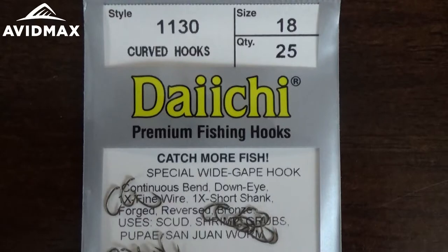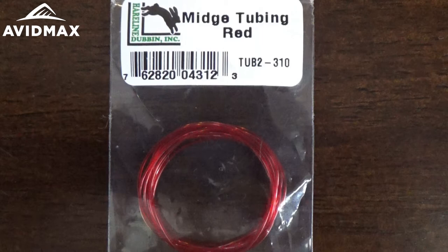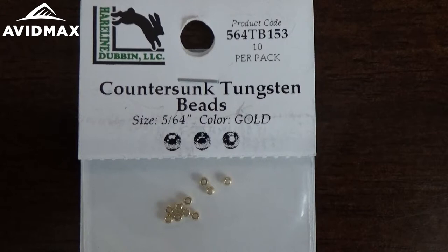It starts on a very popular hook — this is the Daiichi 1130, a scud style emerger variation hook. We're going to use Vivas thread in red color, a little bit of midge tubing in red, and then finish off with a countersunk tungsten bead, the 5/64 size for the size 18 that we're tying today.